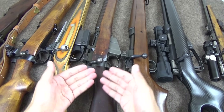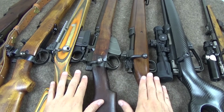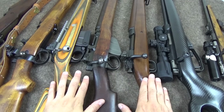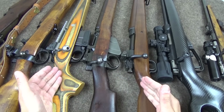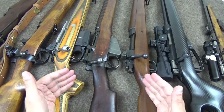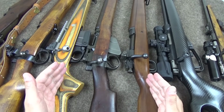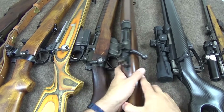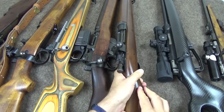Hello and welcome to Bloke on the Range. As you might guess from this panoply of bolt-action rifles on the table in front of me, we're going to do some mechanical nerdery today — some good old school Bloke on the Range stuff. What we're going to talk about is cock-on-open versus cock-on-close. Cock-on-open is where the firing pin is essentially fully retracted as the bolt is opened.